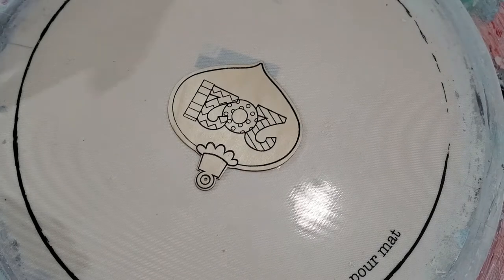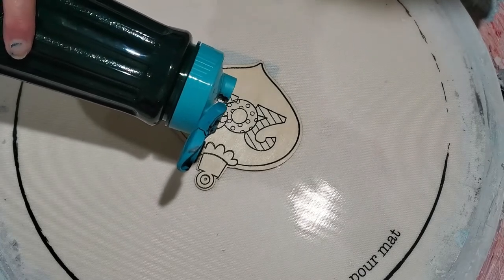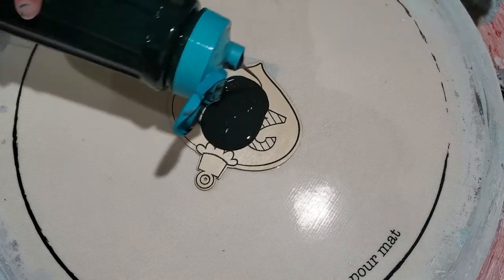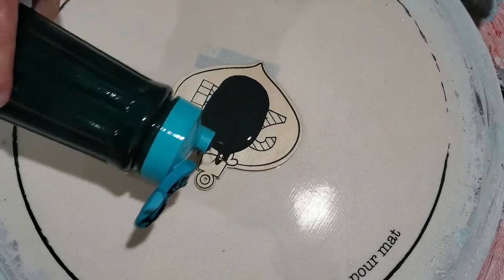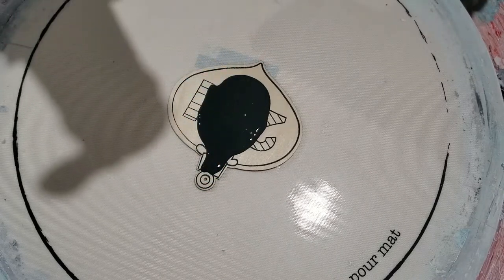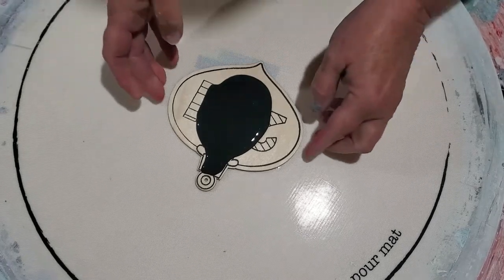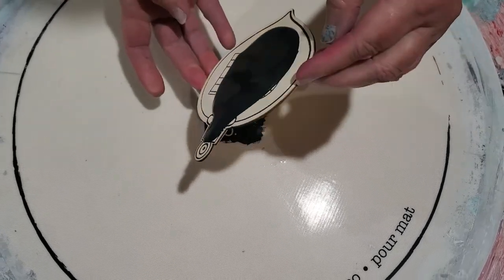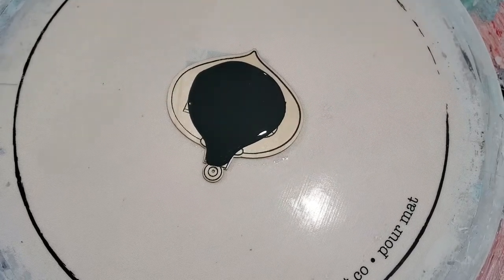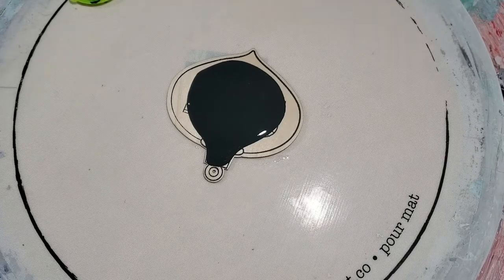Hi everybody, it's Laura. I'm starting to think Christmas — can you believe it? I've got these little wooden ornaments from the Dollar Tree and we're going to see what happens. We're going to do green and gold. I'm going to do a black background. Never too soon to begin thinking about Christmas!